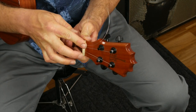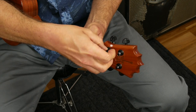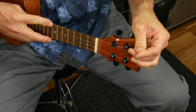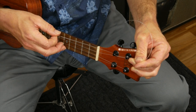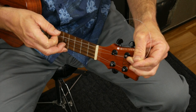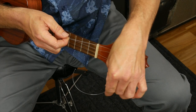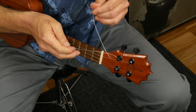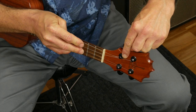Bring the string up to the tuning peg, put it through, and pull it taut. This is the stuff that's a little awkward. Now my string is taut, and what I'm going to do is just pull up just a couple of inches — you don't need tons of string wrapped around the peg, just two or three times around. Now take the string in your left hand, bring it around towards the floor, and go underneath the string, then bend it back over the string.